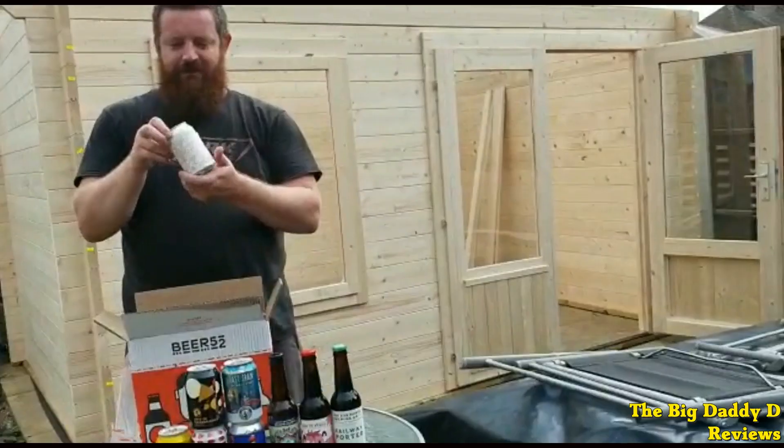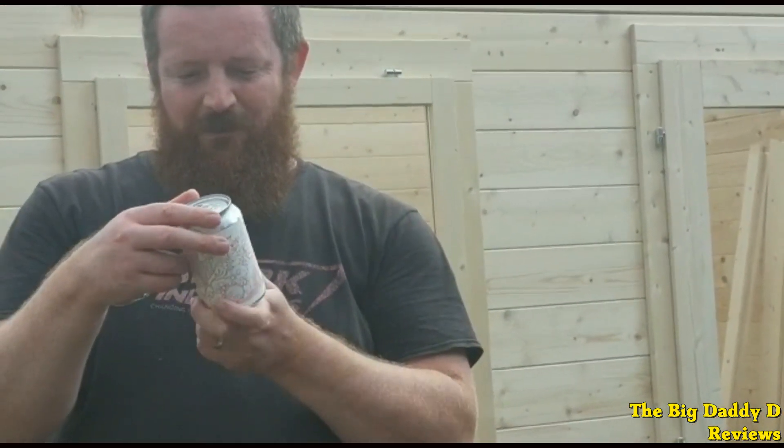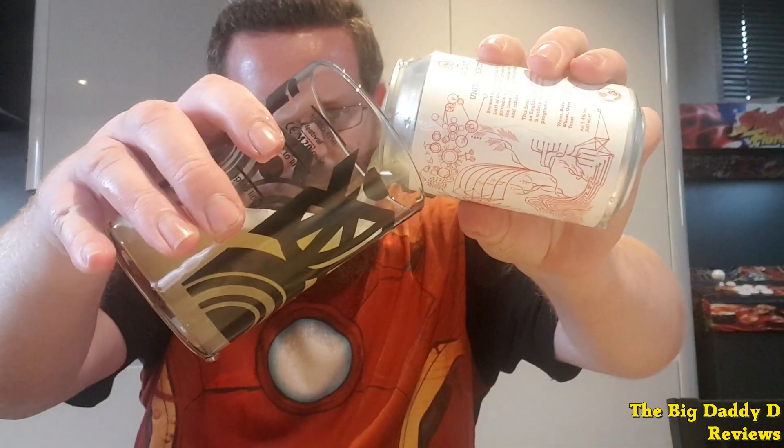Next up from the Wild Card Brewery we have the Unite Tribute IPA. This is a hazy juicy IPA hopped with Citra and Simcoe hops with plenty of mango, pineapple and grapefruit on both the aroma and the flavour. Very, very nice, and I also really like the design of the can.